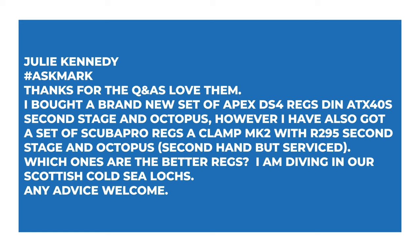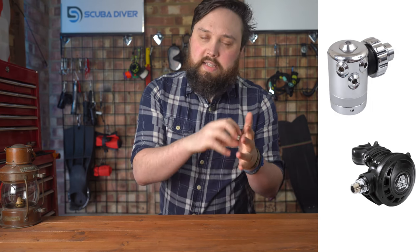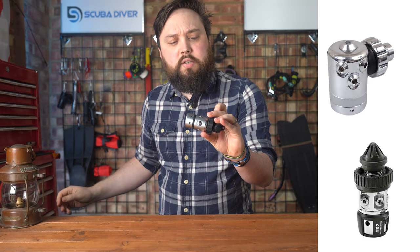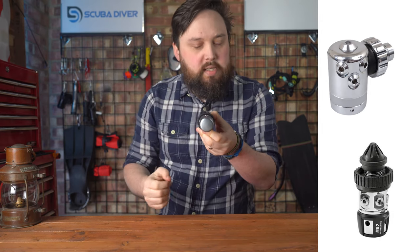Julie Kennedy asks: she bought a brand new set of Apex DS4 regulators in DIN with an ATX 40 second stage and octopus. She also has a set of Scubapro regulators — a clamp Mark II with an R295 second stage and octopus, second-hand but serviced. Which are the better regulators? She's diving in Scottish cold sea lochs. Personally I'd go for the Apex because it's DIN, so you get a more secure fitting onto your cylinder and it's much harder to get a slipped O-ring and a free flow on your first stage.